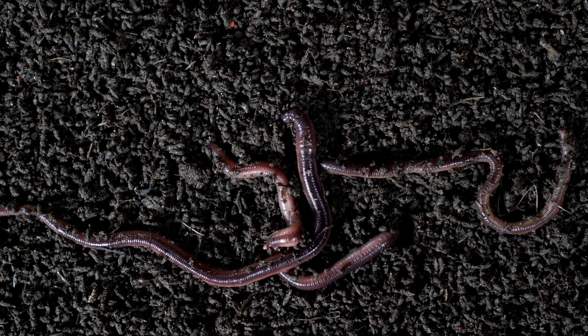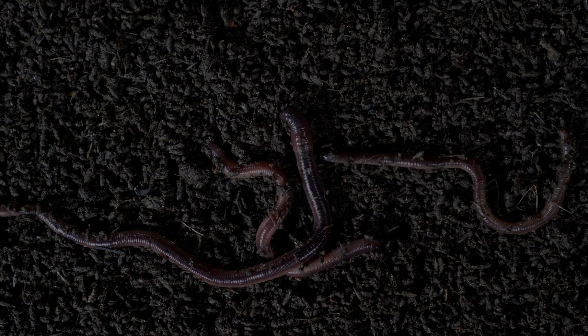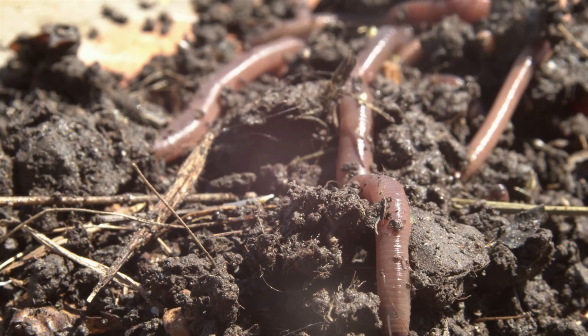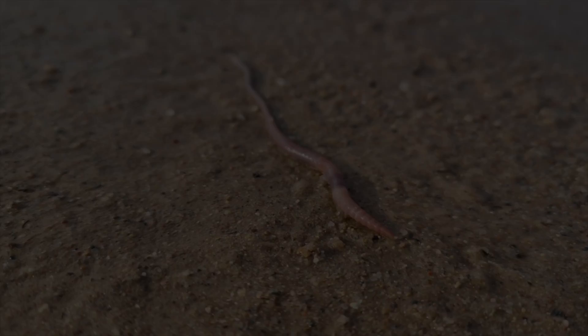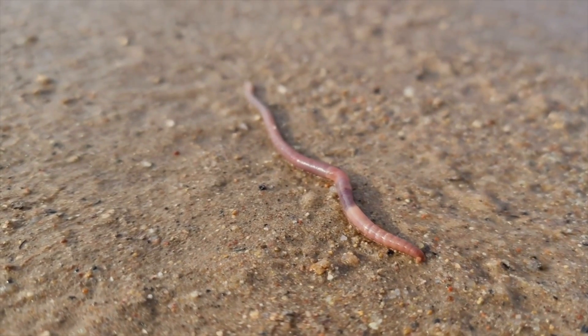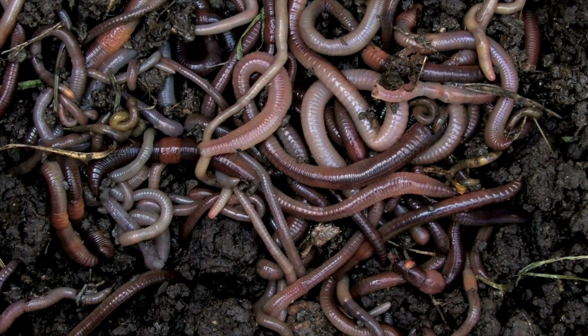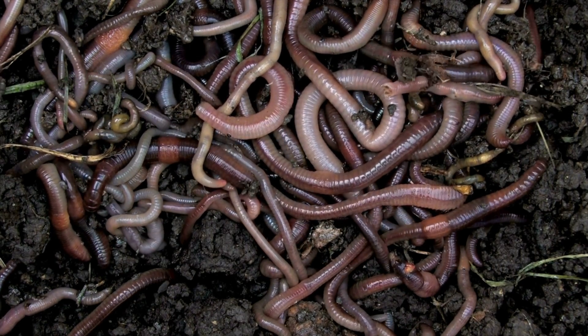Earthworms are annelids, a bit like leeches as well. They've got segmented bodies and, as you can see, they live under the ground. You're probably really familiar with them coming out in wet weather and disappearing when it's dry. Sometimes we can think worms are just small and insignificant — we might have even stepped on some accidentally. Some people even think that they're gross and don't like them at all.